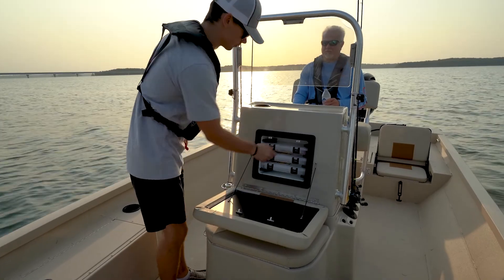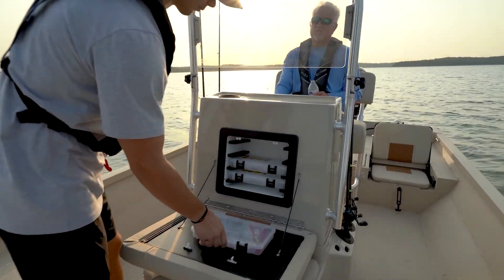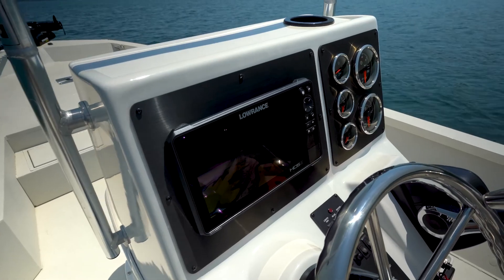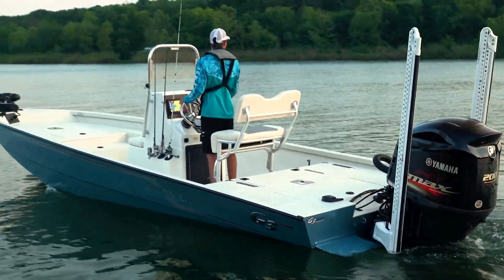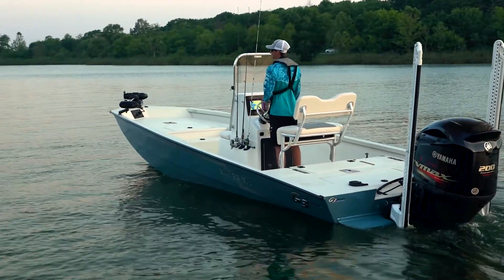The improvements from last year stay, with built-in tackle trays, lockable console door, and room for large electronics. With the new color option of ice blue metallic, this is one boat that will turn heads on the water.